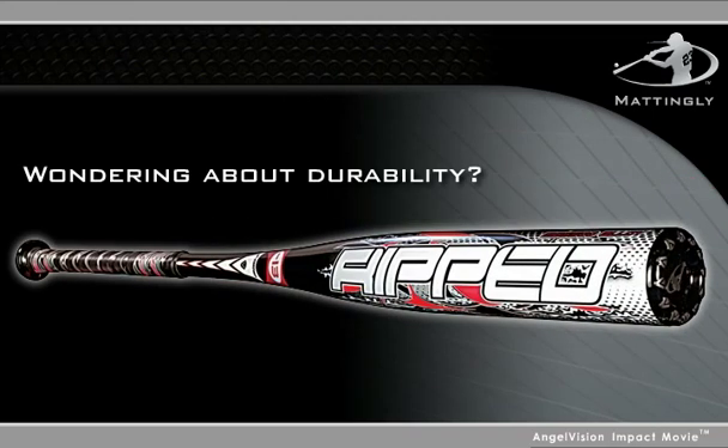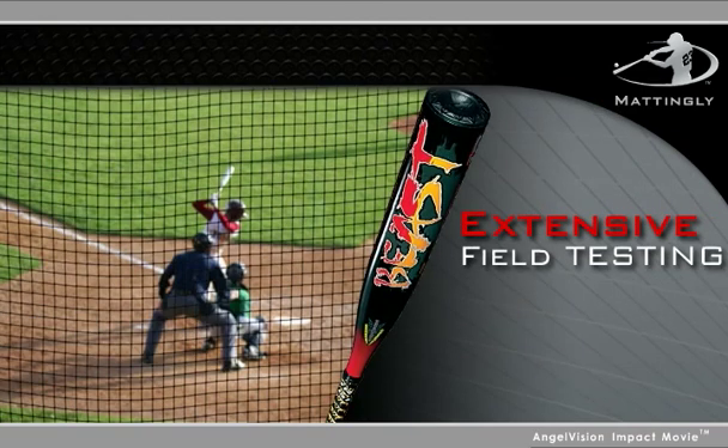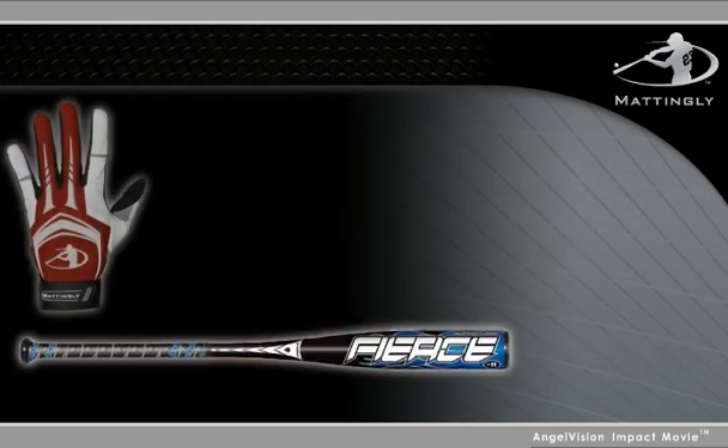And if you're wondering about durability, don't. We put all of our bats through extensive field testing. So even after countless hours on the field, the V-Grip's durability will prove to be just as tough or tougher than our competitors' equivalent bats. The V-Grip bats have been specifically designed to last.